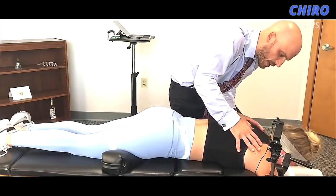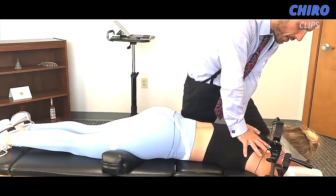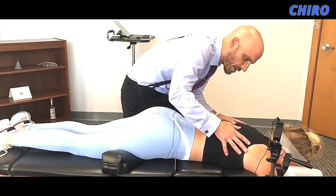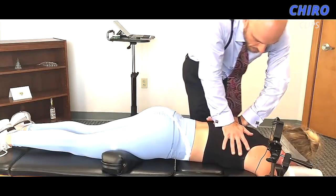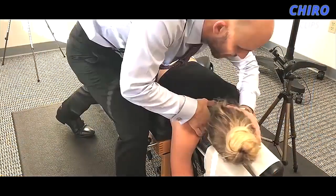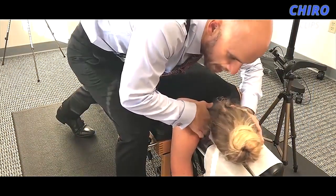Another breath in and out. Let it go, sink in — goosey goosey. One more time, deep breath in and out. So I'm going to adjust it a bit over to the side, but just try to let it go, let me do the moving.